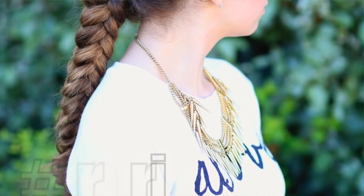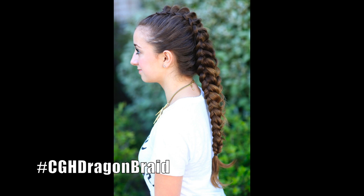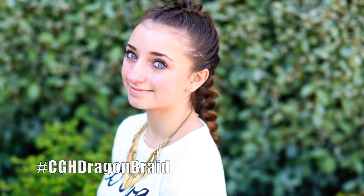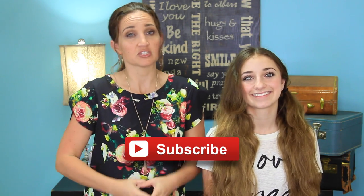Hey, everyone. I'm Mindy from Cute Girls Hairstyles, and Brooklyn's joining me today. We're going to show you how to do what we're calling the dragon braid. It's called a dragon braid because it kind of looks like dragon scales going down the back of the head. It's a really cool version and twist on a faux hawk look, but with a braid. So let's get going.